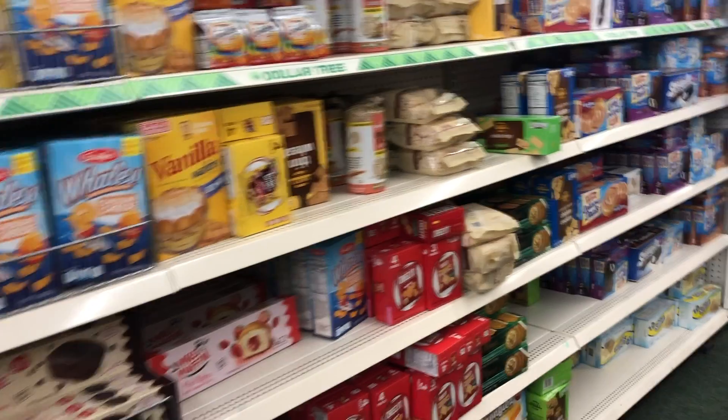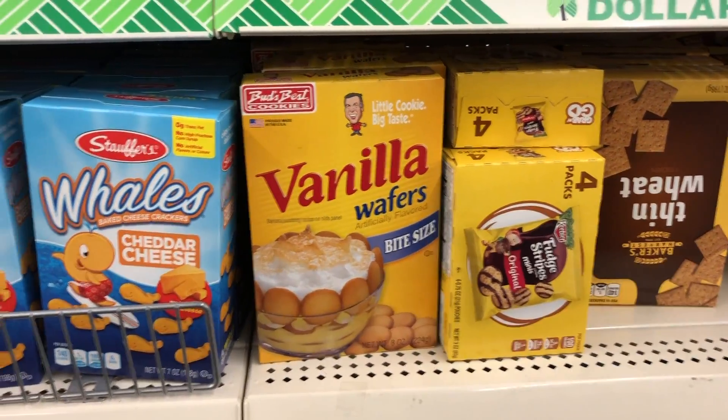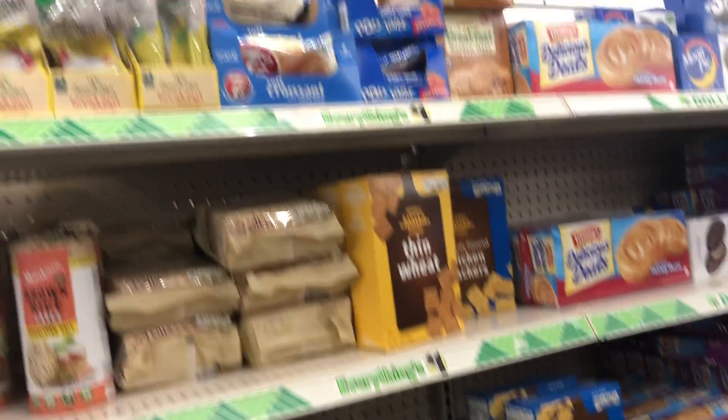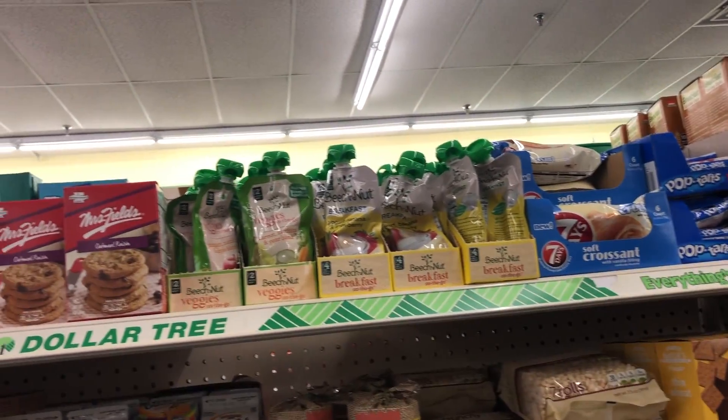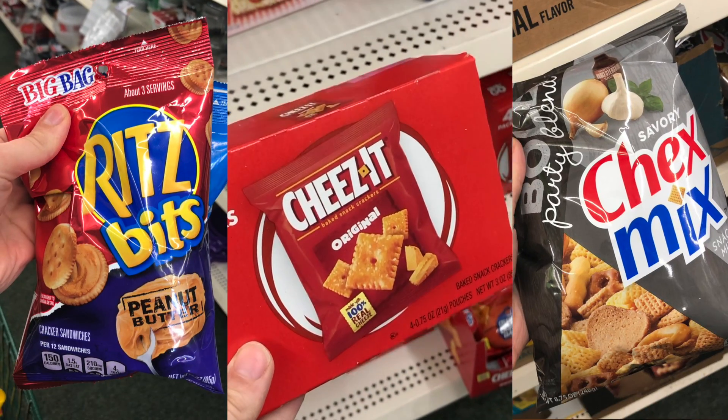Let's dive into the things that I think are worth it to buy on Dollar Tree online. The first one is snacks. I've shared in a past video that most of the snack items are actually a pretty good deal at the Dollar Tree — most are a little bit cheaper per ounce than other places like Walmart. I price-compared things like Cheez-Its, Chex Mix, and Spritz, and these were all cheaper per ounce, and you can buy cases of 12 to 24.